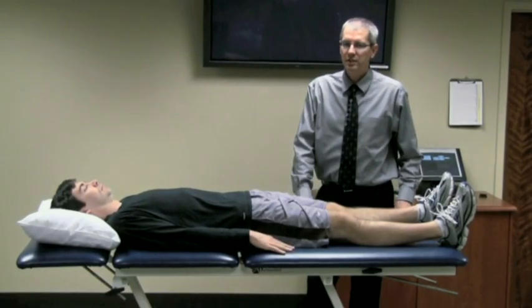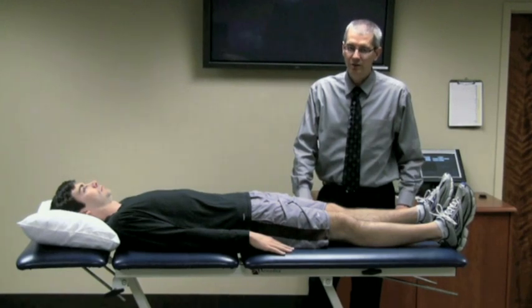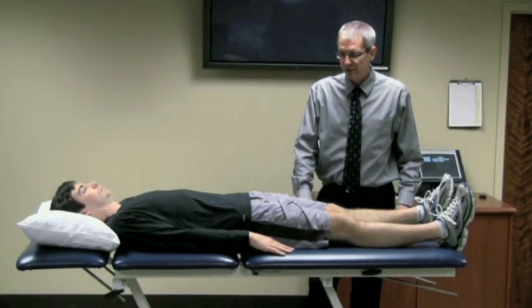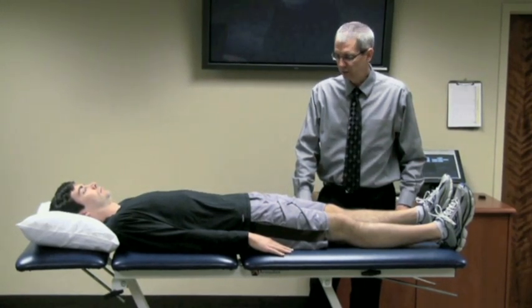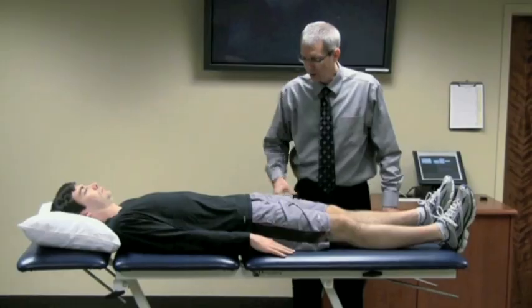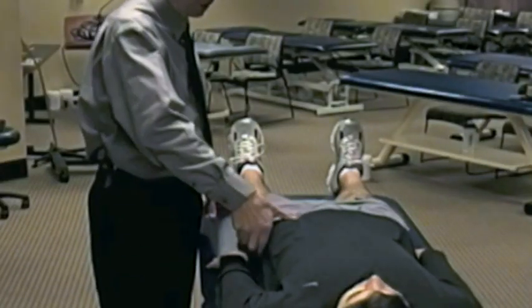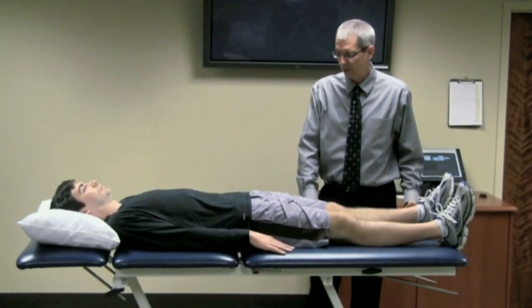The flexion internal rotation test is a good assessment for hip intraarticular pathology and/or labral tears and/or hip impingement. It is completely a passive test and you're trying to create a mechanical abutment and/or the patient's pain. Typically this patient would come in and complain of a deep-seated groin pain, so a positive response for this test is reproducing that pain.